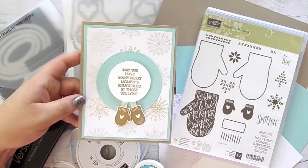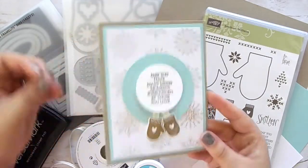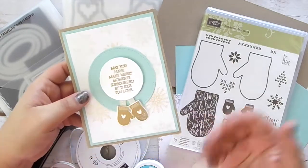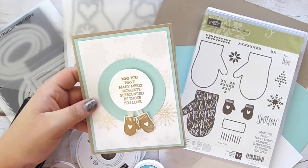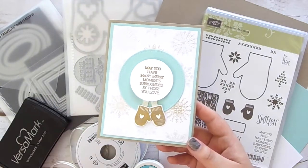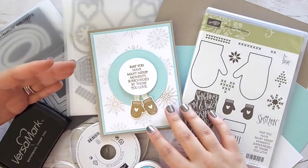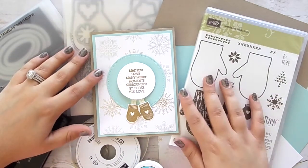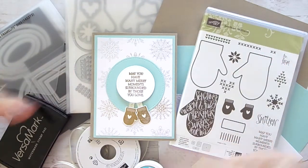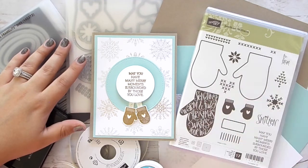If you happen to get the Smitten Mittens stamp set or you already have it, I really wanted to show you this card because I am in love with it. You'll get the consumable products — the paper, the ribbon, all of that — to make these three cards, and it'll be sent to you completely free. All you have to do is place a $35 or more order using the hostess code throughout the entire month of November.